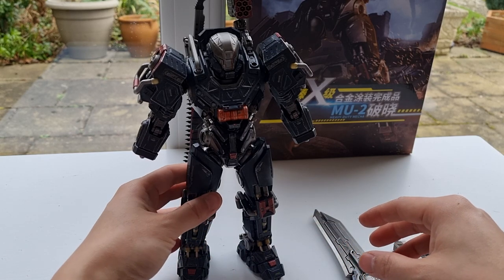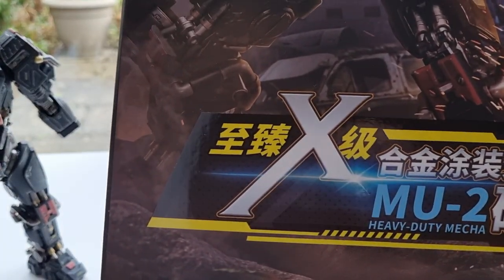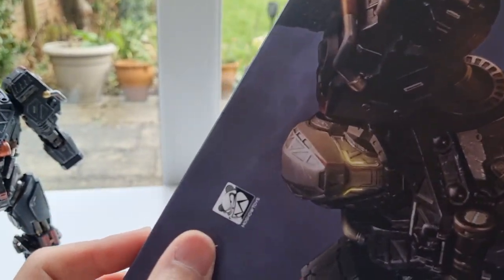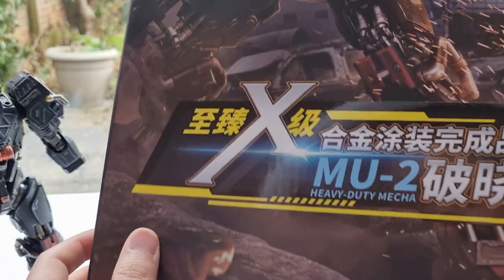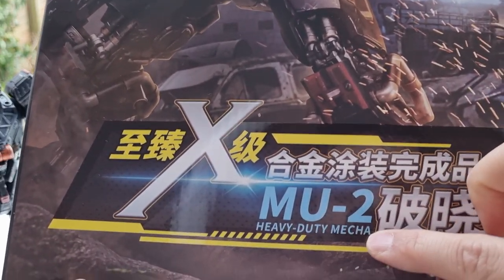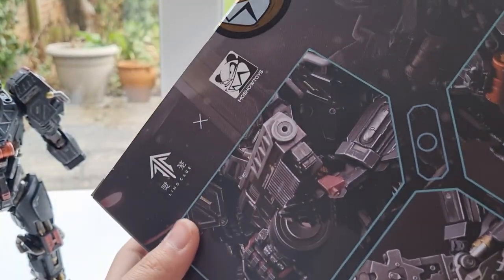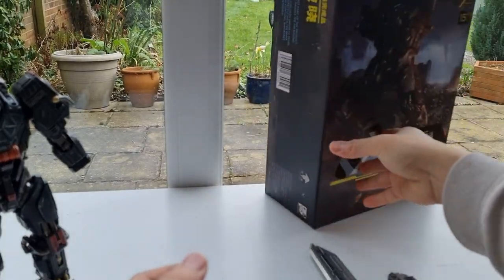Before I show you the figures, let's start with the box. This is the box that comes with it, and as you can see it's really nice. You can see the actual figure itself, and you've got the Mosho logo at the top. Then you've got all this Chinese writing, which I don't quite understand, but it says MU2 heavy-duty mecha. At the back you've got some more details and little pictures. Anyway, that's the box.